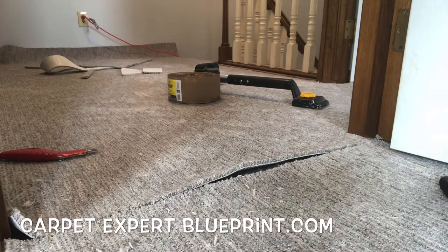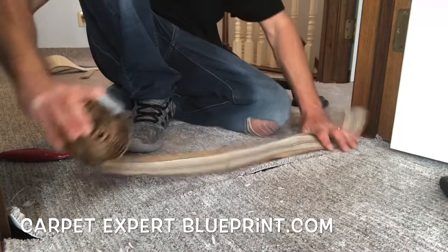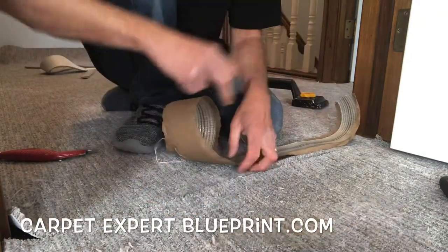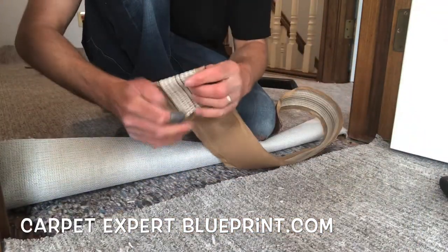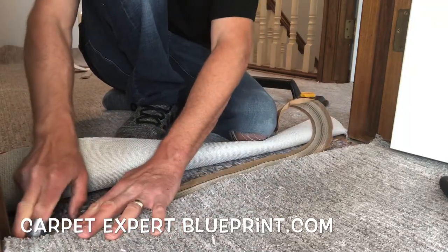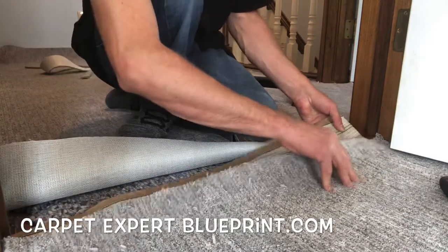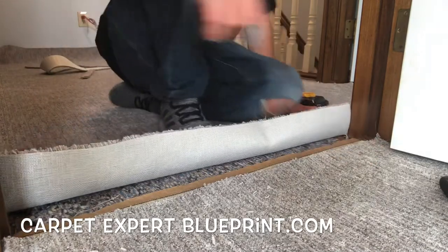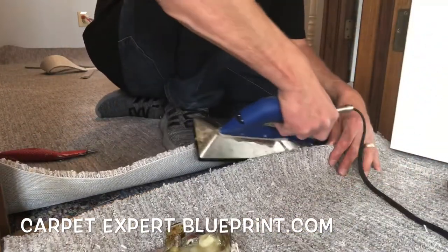Find a seam iron. Let's go ahead and throw down some seam tape here — I'm gonna lob that off. We're gonna peel back one piece of the carpet and take this seam tape, fold it up and get it under that other piece of carpet there. Let's go ahead and get that seam tape under there. Everything's lined up. We're gonna drop this down and bring the seam iron into play. Seam this up and we are gonna go ahead and get that reward — whether you're getting the job done or grabbing that bag of cash.